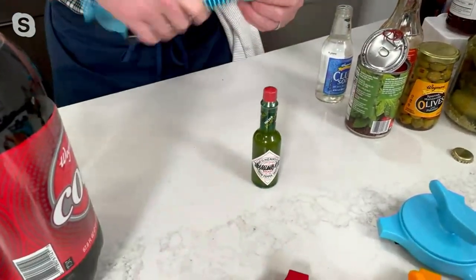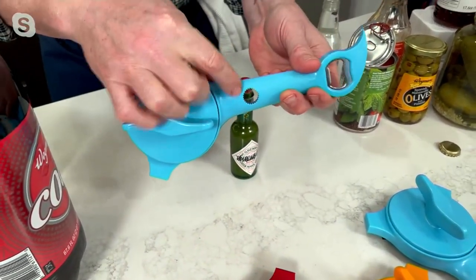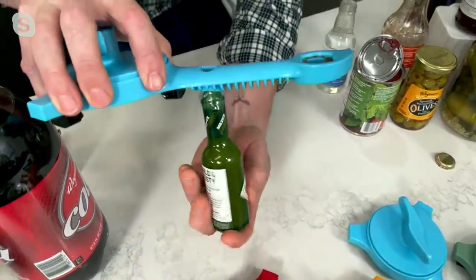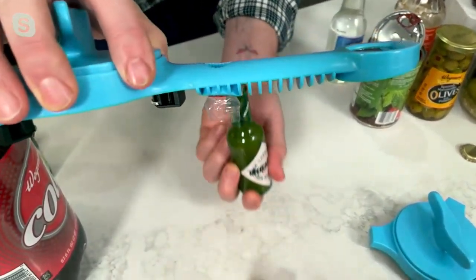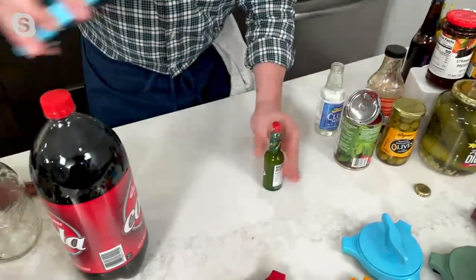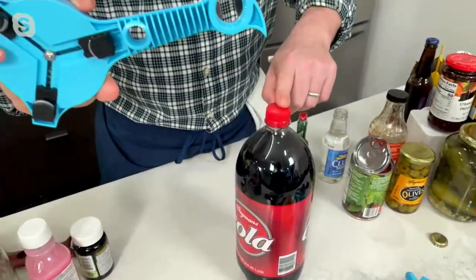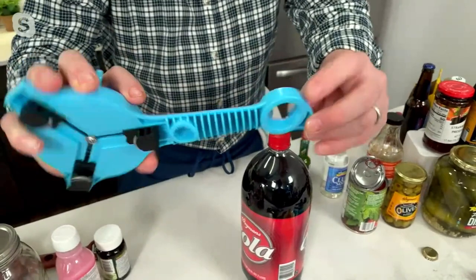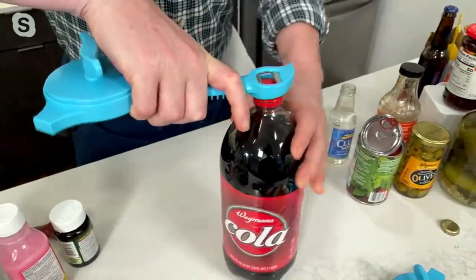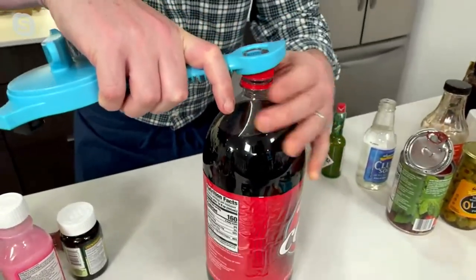For hot sauce, nail polish, small bottles — to get these guys off, there's a little hole right in the middle. That fits right there, and then you just twist that off. It'll also take the plastic wrap off with the lid — so you don't have to cut the plastic off first. One of my favorite parts. And then, last but not least, for one, two, three liter bottles and water bottles, that's on the other side of the church key. It fits on top, once it's on there, you just twist the bottle and watch it snap and break that plastic seal. It's very simple.